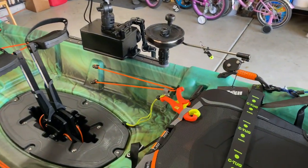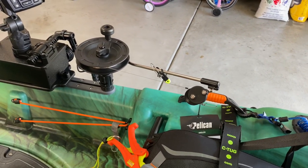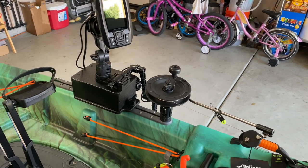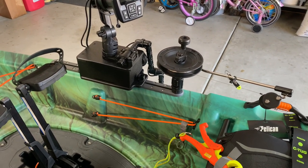Let's go over some of the things I've put on this kayak. Got the fish grips, the Lake Troller downrigger, the Garmin Striker 4, the YakAttack Switchblade, and the YakAttack Cell Block.